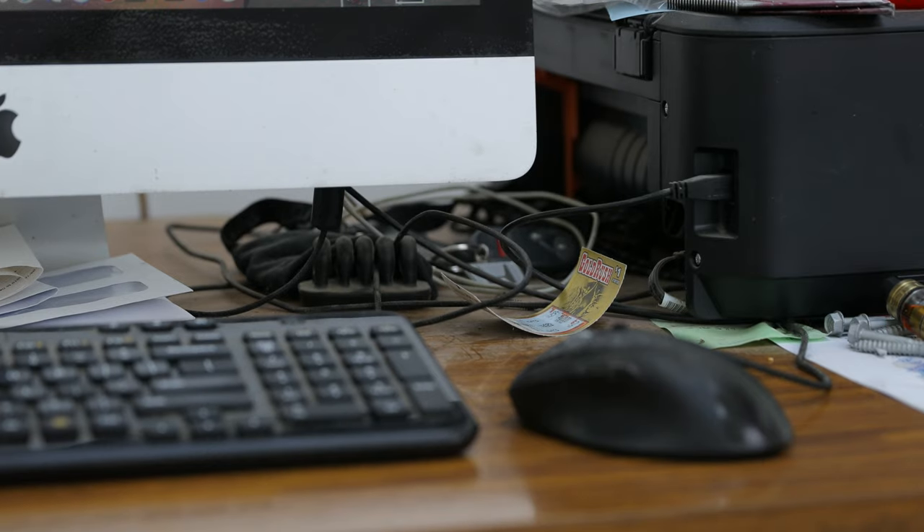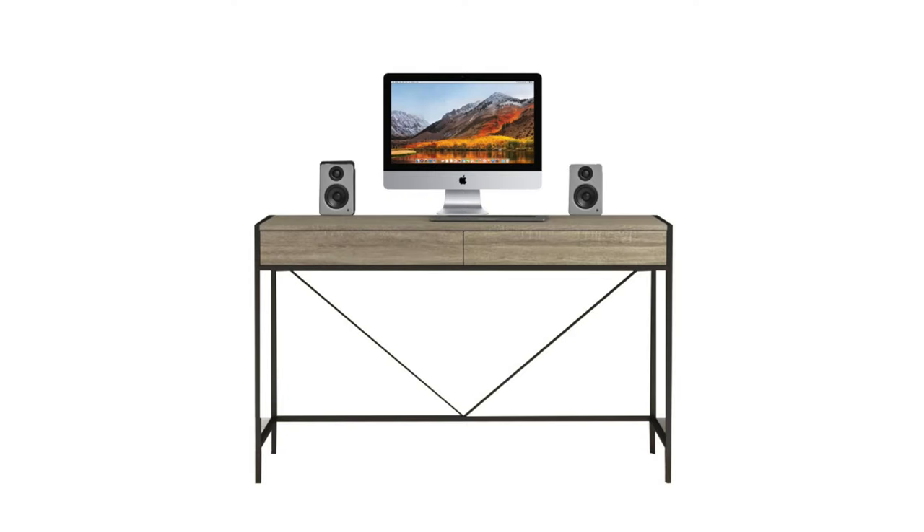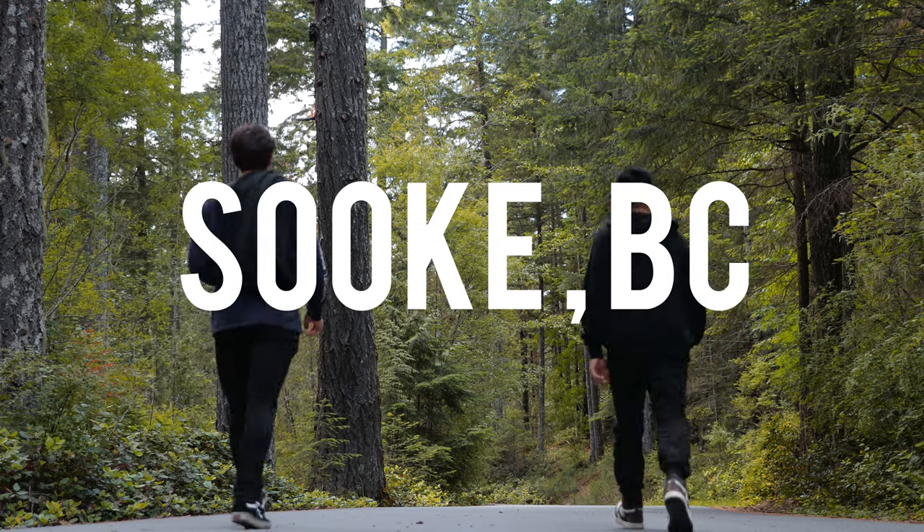It was also very important to keep the fundamentals of the user in mind to ensure the setup is nicely customized based on their needs. So we planned out the visual side of the setup, the tech elements that would go into it, ordered everything up, and drove up to Sook, BC to do this makeover.